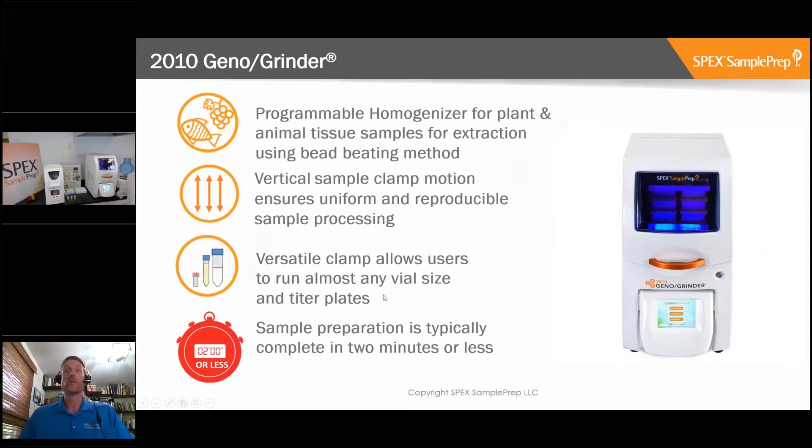The Geno Grinder is a fully programmable homogenizer for plant and animal tissue. Samples are broken up using a bead-beating method. One of the unique features of the Geno Grinder is its purely vertical shaking motion - the clamp moves up and down in a purely vertical motion, which ensures uniform and reproducible sample processing. The clamp is also highly versatile, accommodating all kinds of different vial sizes and titer plates. Sample preparation is typically done in one or two minutes.